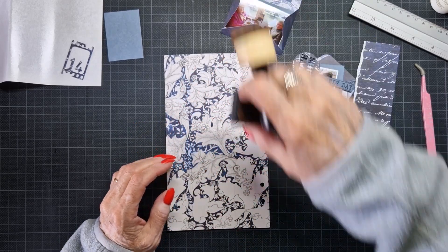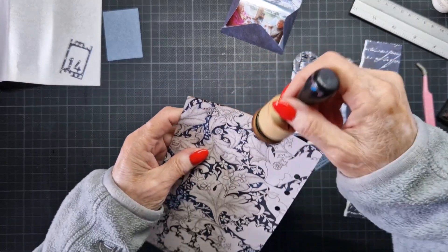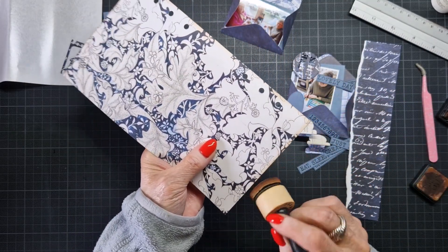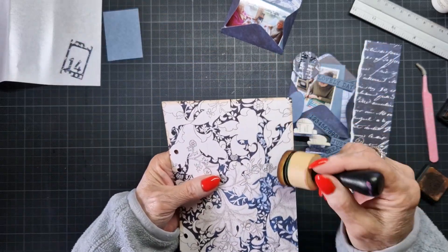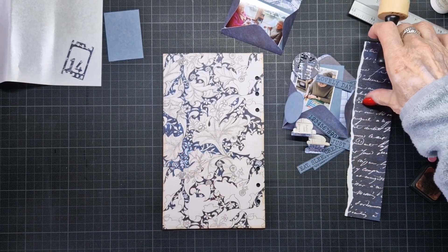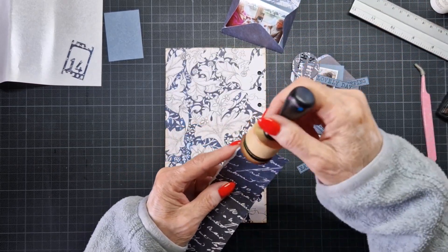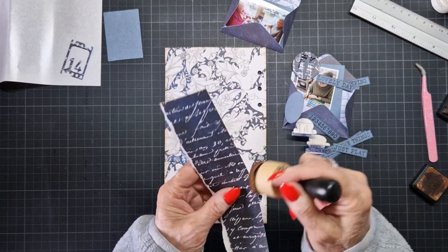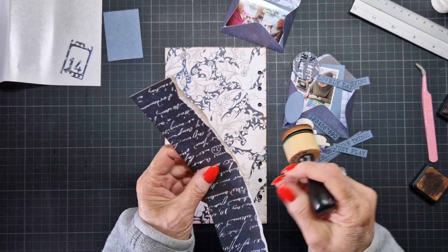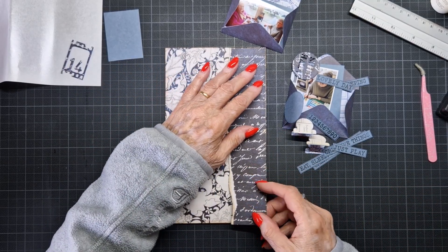I'm going to start with etching because I forget it every time. If I don't do that immediately, I etch it with vintage photo. Then I had a piece left over from this blue one and I thought that was nice to use it here also. That is also going to etch with the brown vintage photo. And I will glue that down here.